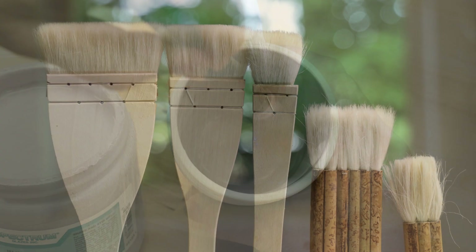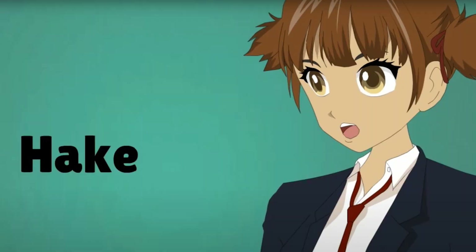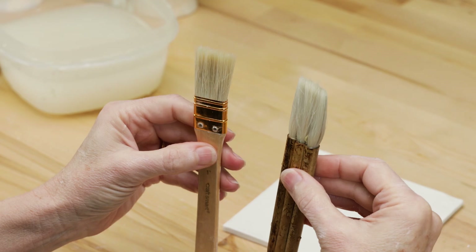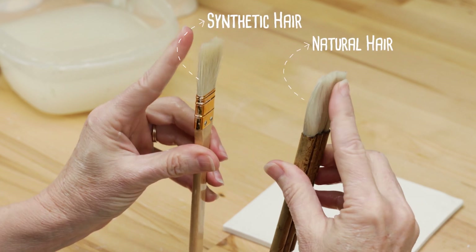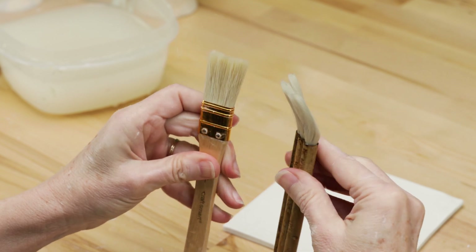Next are the hake brushes — spelled H-A-K-E, and I've heard them pronounced 'hockey' or 'hake.' Their natural hair brush is usually goat hair or sheep, making them very soft and absorbent, yet when compared to synthetic bristles, they don't hold their shapes very well.